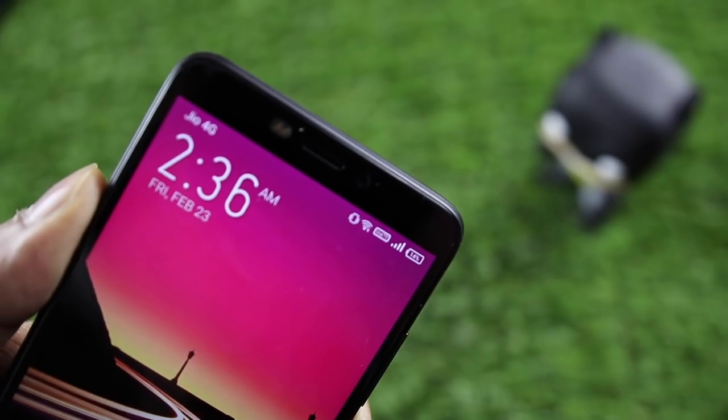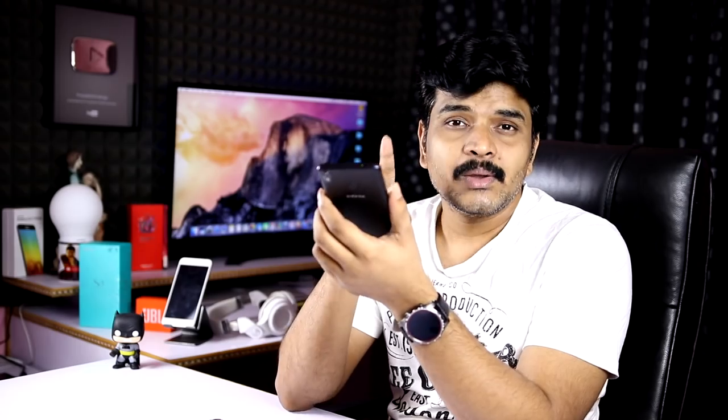Signal reception and call quality are good. I watched while using a JioSim and there is no question about the call quality.